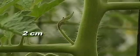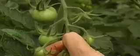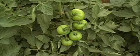Ideally, this pruning should take place while the sucker is around 2 cm long. Fruit thinning is the second type of pruning. The amount thinned depends on the market preference for the size of the fruit — the fewer the fruit in the cluster, the bigger each individual tomato.